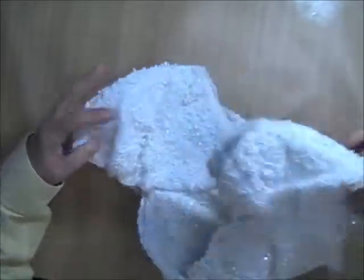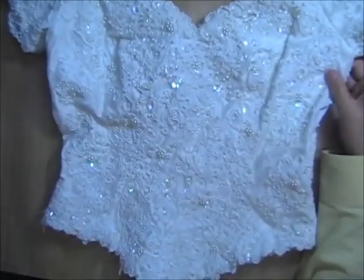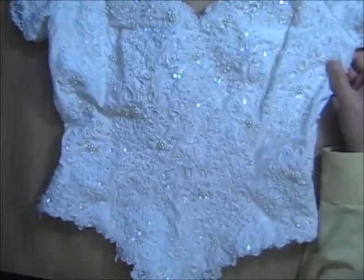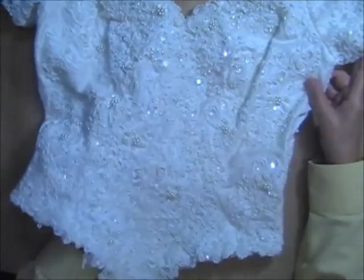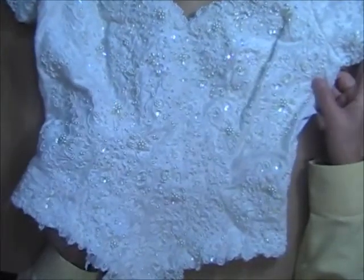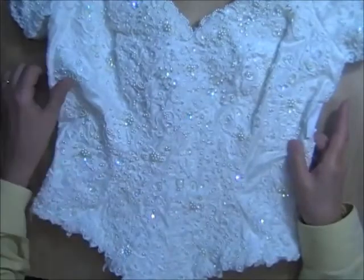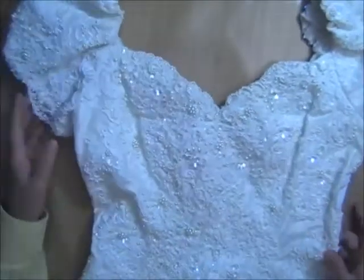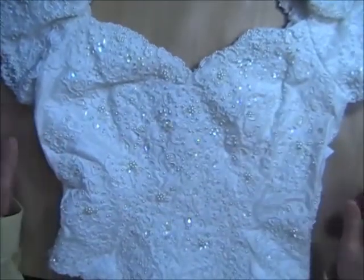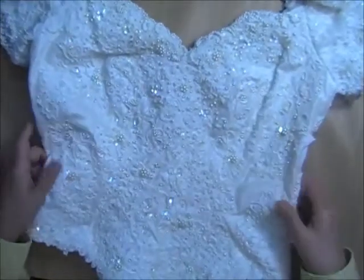First up — they're all white today — this one has iridescent sequins that really do catch the light with colors. It has the Corde d'Alencon appliques on it and short sleeves, and the whole bodice is pretty much covered with appliques.